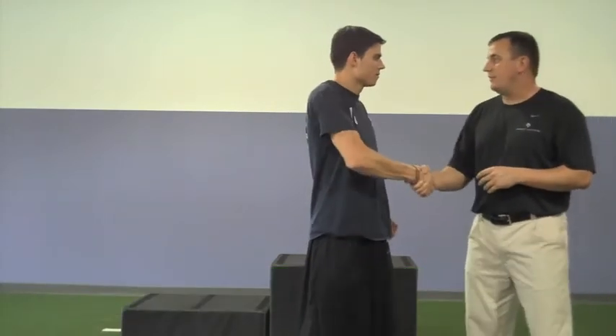Hey guys, welcome to RelaxLessons.com Fitness. I'm Ryan Radlew, here with Rob Taylor of the Thornt Institute. Thanks for stopping by, Rob.